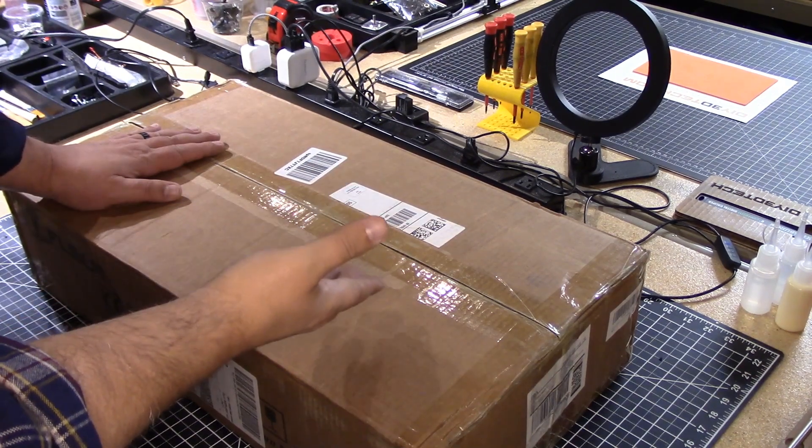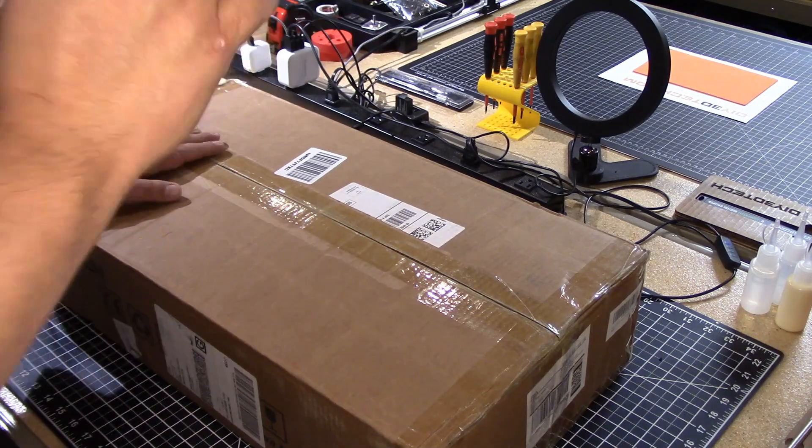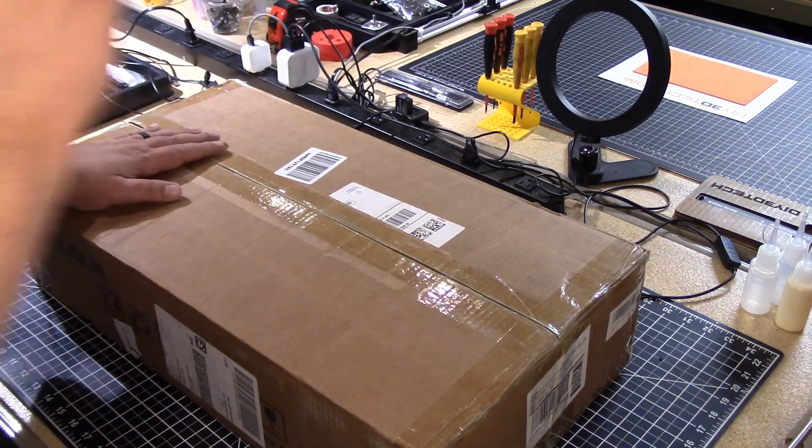So what's in the box you might be asking? Well, I tell you what, stick with me. We'll jump into this together and I'll share what I picked up on Black Friday with you guys. Let's go.